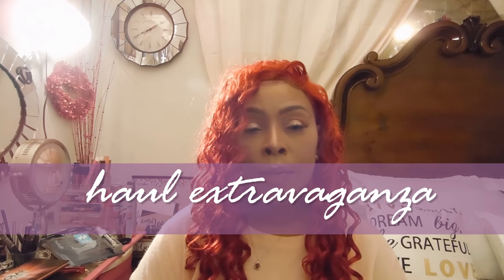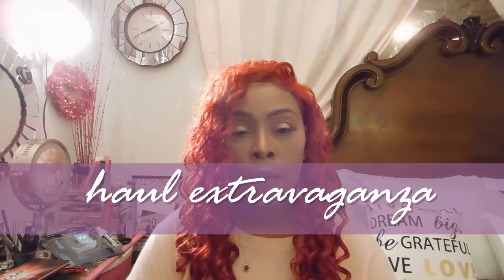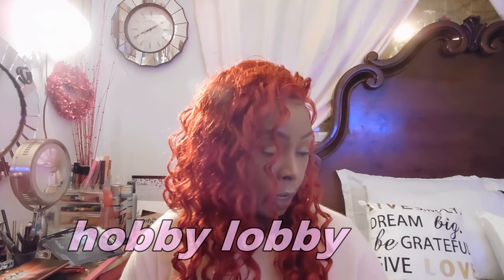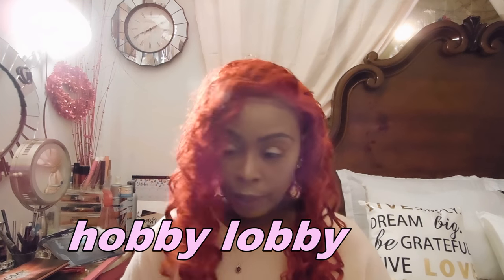Hey guys, welcome back to my channel! Today I'm going to do a little mini haul from Walmart, Hobby Lobby, and the Dollar Tree. Let's start — I'm going to begin with my Hobby Lobby items.